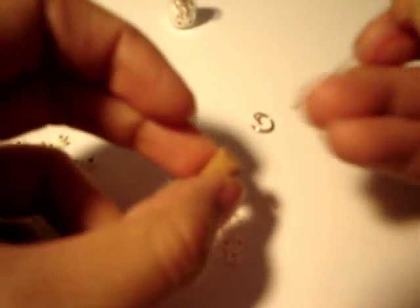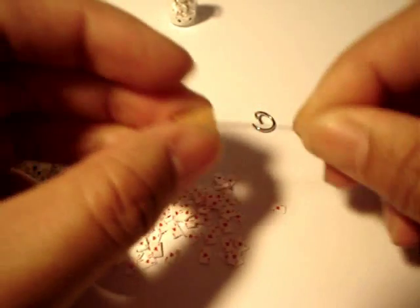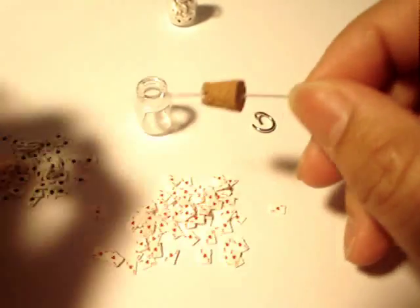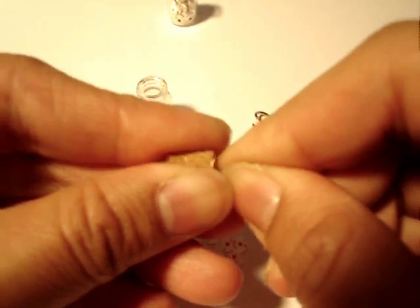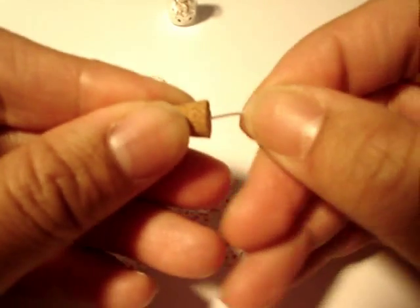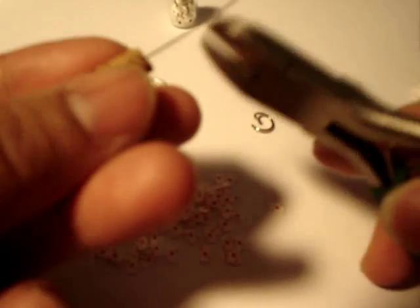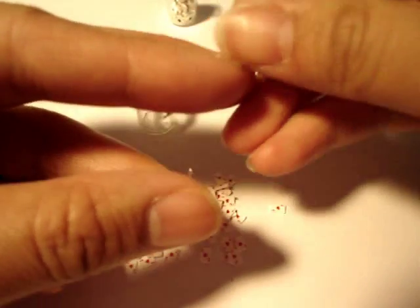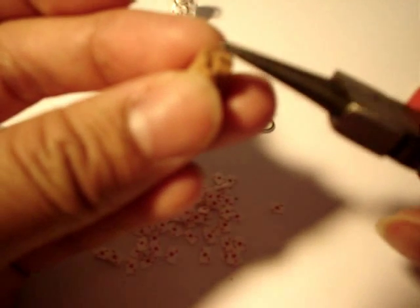So what you're going to do is take your cork and put the head pin through it in the middle. So now we have the head pin there — we're going to cut a little piece off and bend that piece so it stays in.